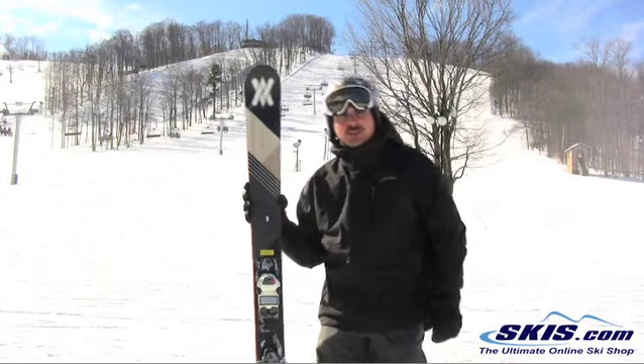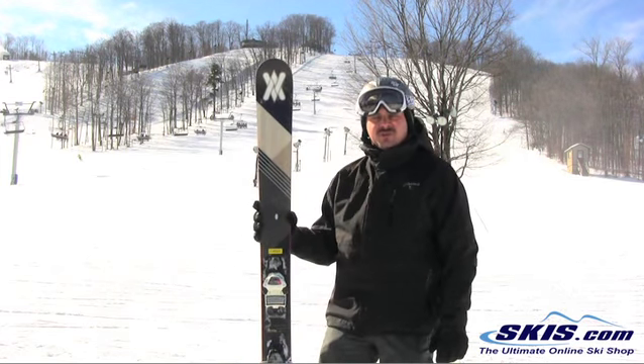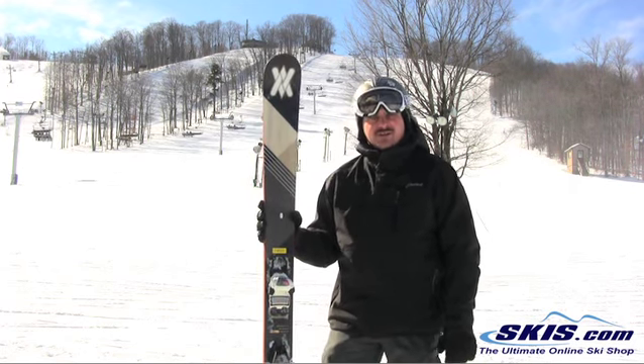I'm Adam and I was just skiing on the 2013 Volkl Gautama. I give this ski 5 out of 5 if you're a big, strong skier who likes to ski anywhere, anytime, and do anything. The Gautama is your ski, really.